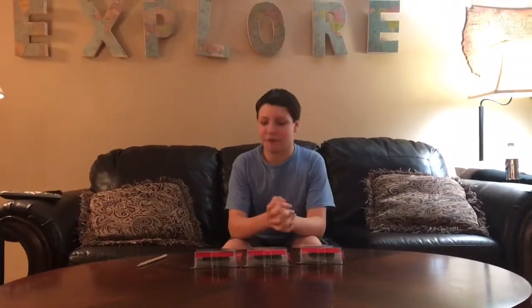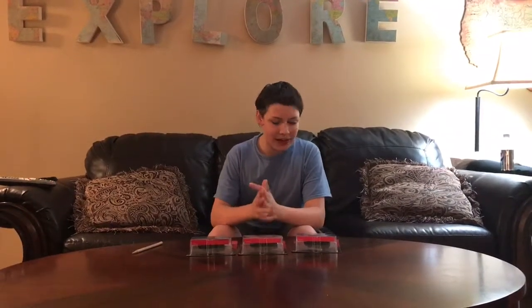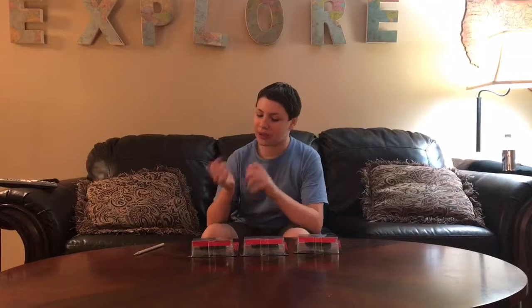Hello and welcome to another unboxing and review. Today we'll be reviewing three cars — three Piston Cup racers from the Cars 3 movie.